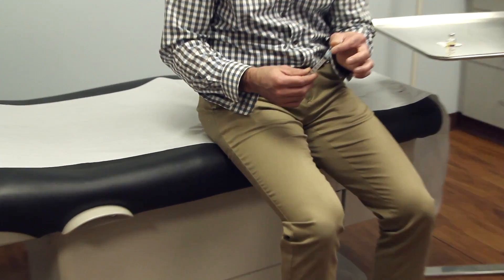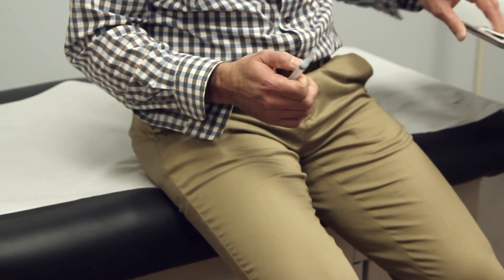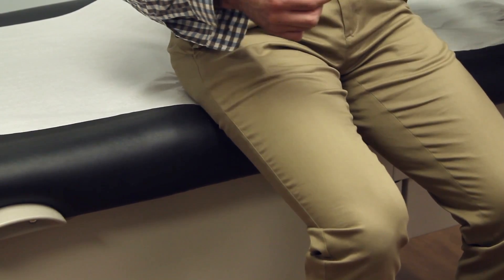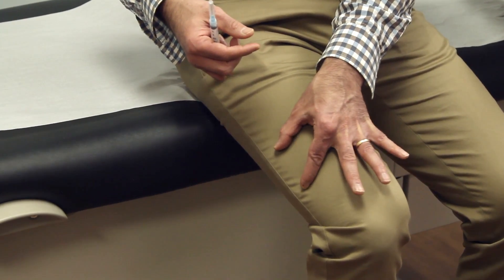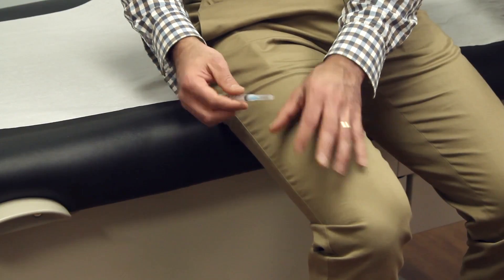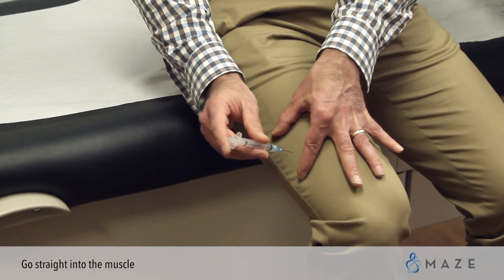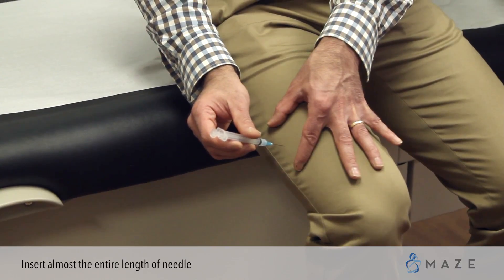To do an injection you will draw up your medication into the syringe. You will grab an alcohol swab and cleanse the area. With your non-dominant hand you will spread the skin apart to remove any subcutaneous or fat tissue. Once spread, take the needle and go straight in to the muscle — you will typically go almost the whole entire length of the needle.